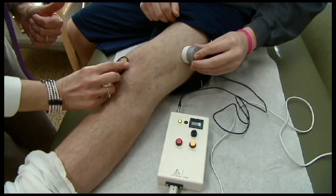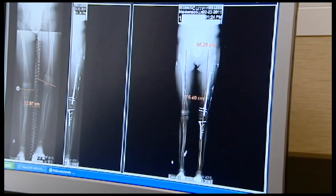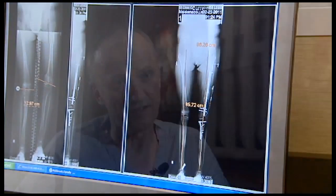You lengthen the bone, but in addition you lengthen all the soft tissue which is around. You lengthen the nerves, the vessels, the muscles — everything is lengthened. And that could create problems, for example nerve problems or a contracture of the joints. So you have to control it very carefully.